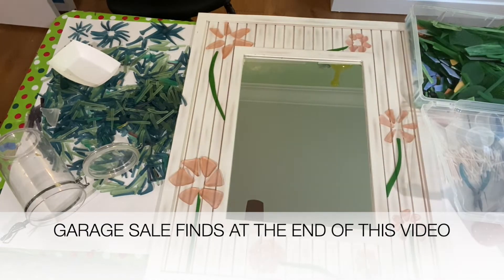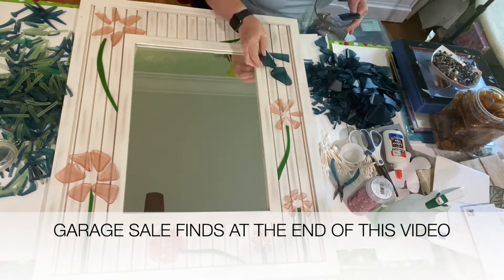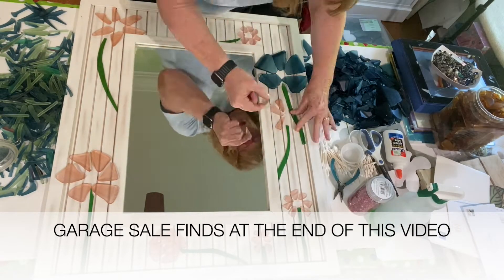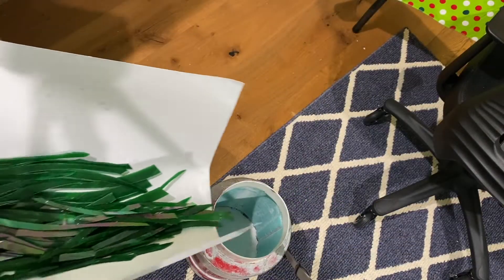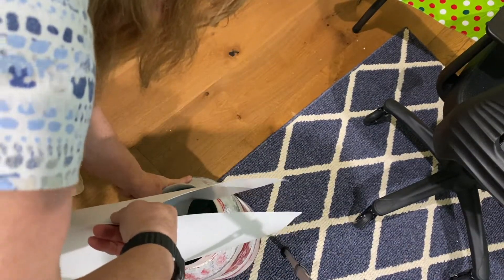Next I get out my blue glass and start going through that to make some more flowers. The green stems I have here are stems that I've previously cut from stained glass and tumbled in my 40 pound MJR tumbler overnight just to get the sharpness off of them. Stained glass is very sharp.